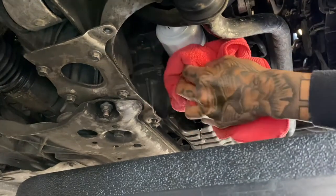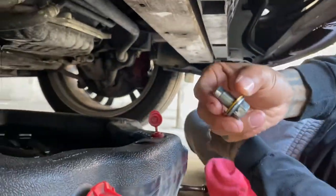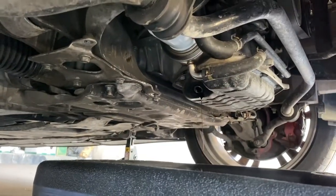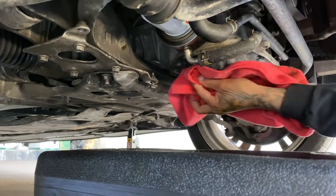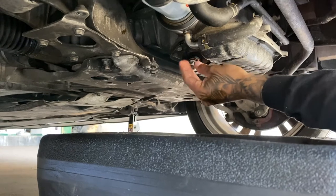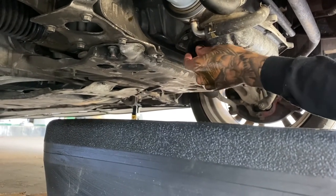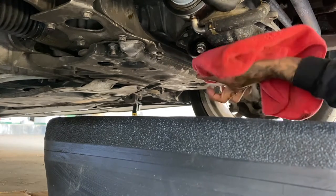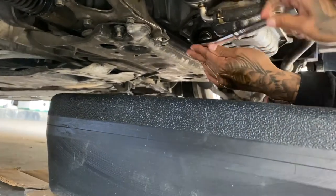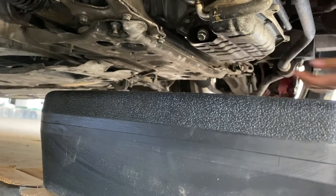Okay, that's on. For the drain plug, just wipe it down and use a new washer. If you don't have one, use the same one — flip it and clean it a bit. Same thing, we're ready to turn. Not super tight but not loose.